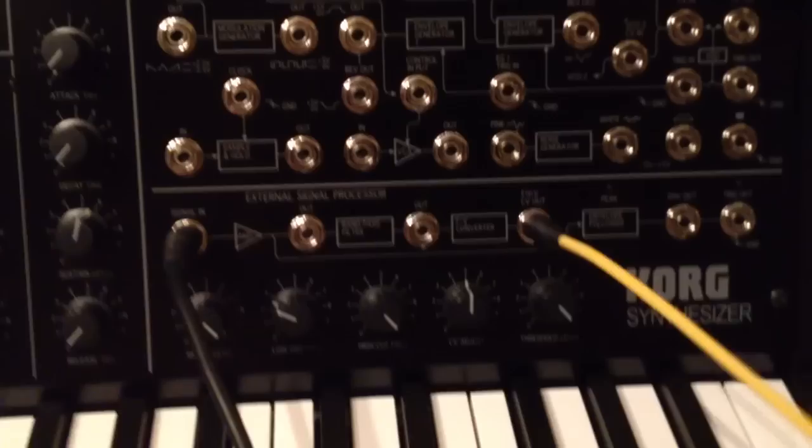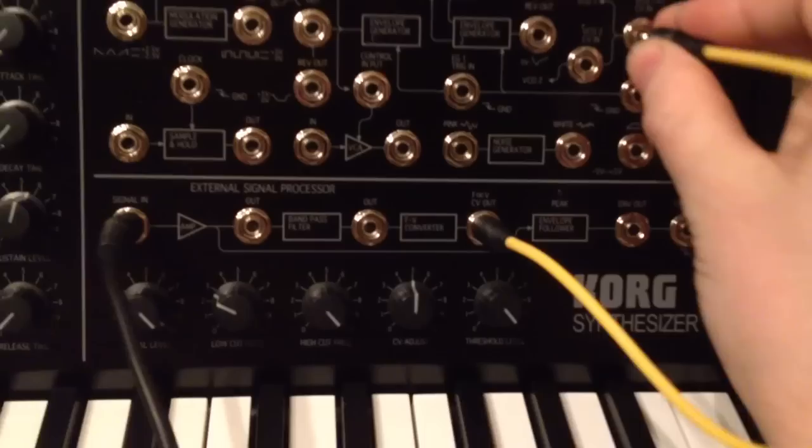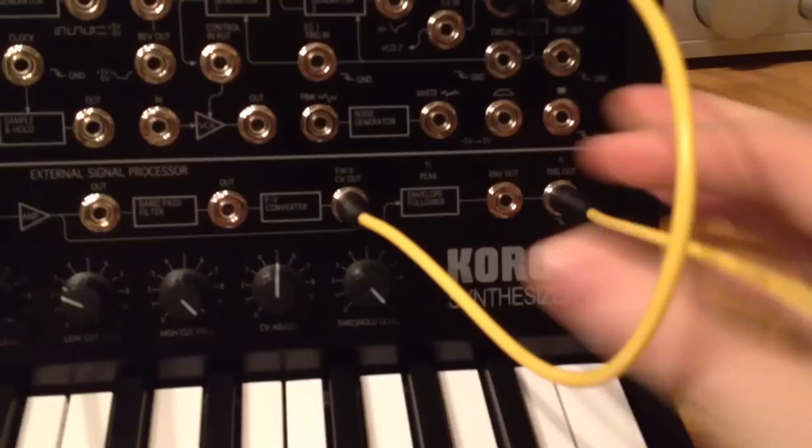This converts pitch to a control voltage. And you can take the control voltage out of here and patch it back into VCO1 and 2 to control both VCOs. Or, if you like, you can put it just in VCO2 to just control the second VCO. And then you also take the trigger out of here to open the gate when you play notes.